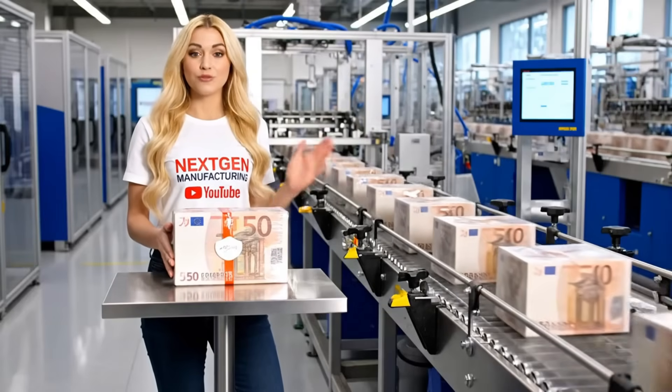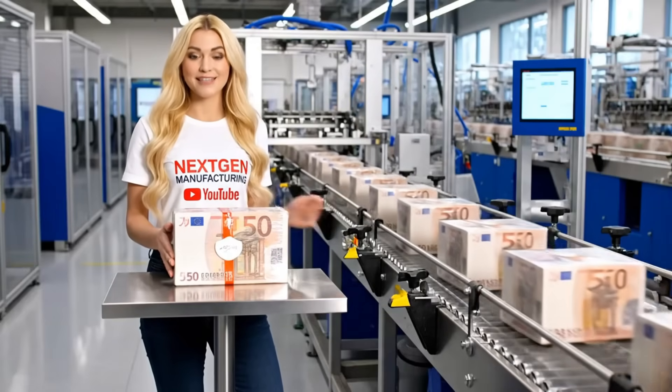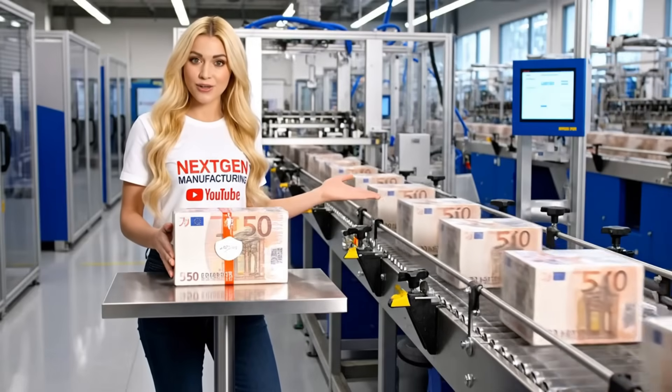This brick is 1,000 euros — perfectly counted, perfectly sealed, and perfectly tracked. It's now ready for the final layer of security.